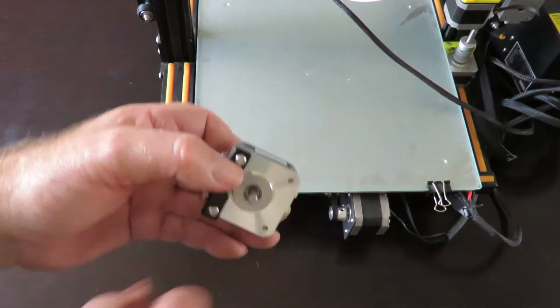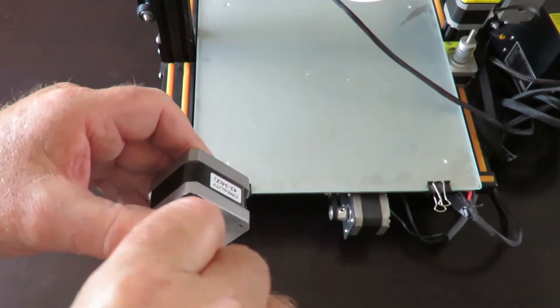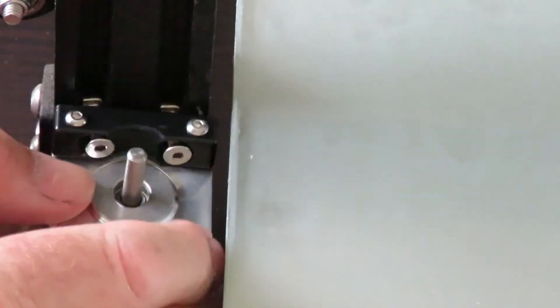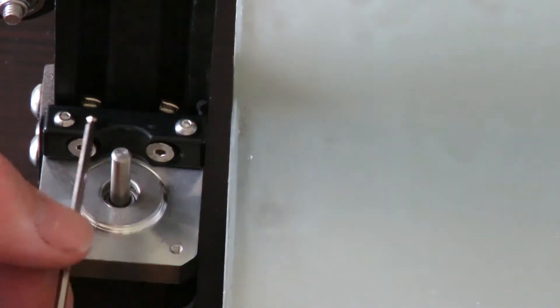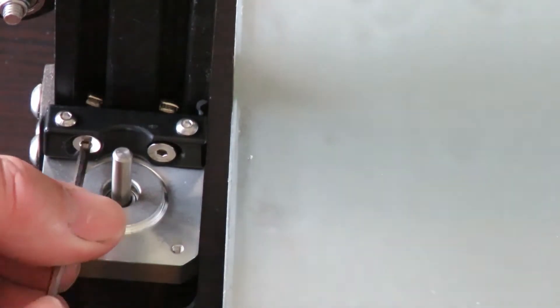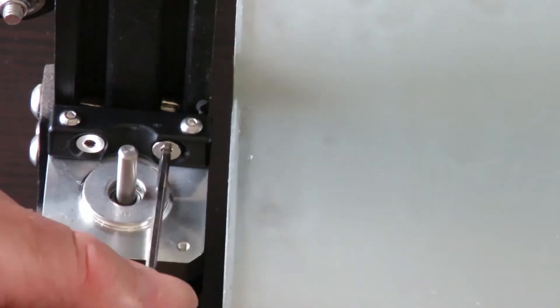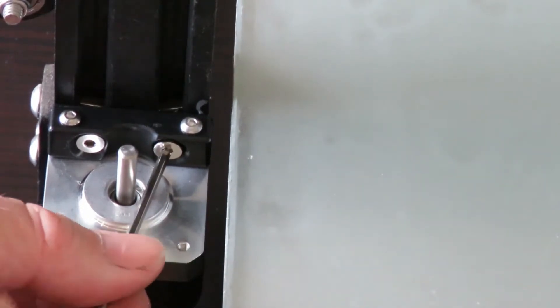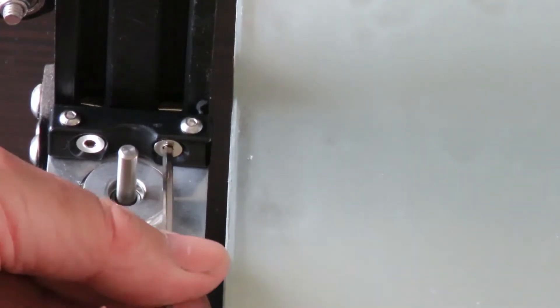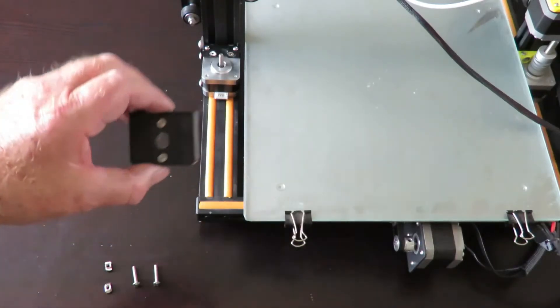Use the existing Creality tools to make life a bit easier for yourself. I've repositioned the camera. We'll put the stepper motor in with the little T-bolts - drop it in down there. You can use the existing tool kit that came with your Creality printer. What you've got to do is get that little T-bolt to turn and lock in position. Now I've got the stepper motor in place.